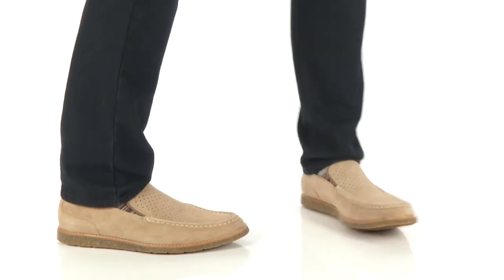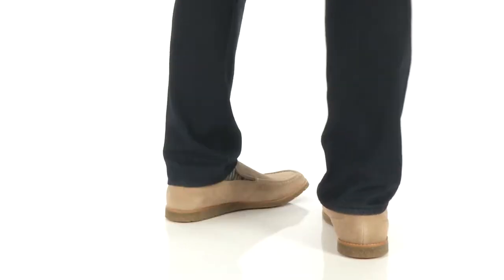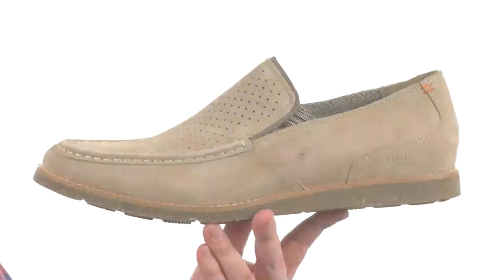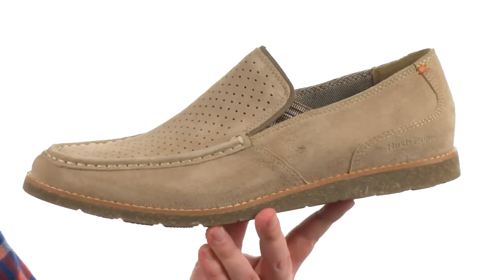How's it going guys? My name is Joe and this is the Lorenz Jester from Hushpuppies. Now these loafers are made with a worry-free suede. It's going to repel water, stains, and scuffs.